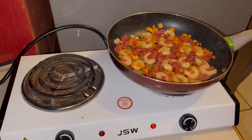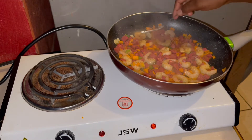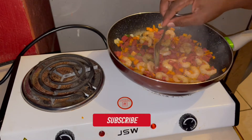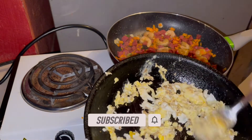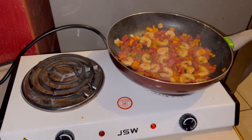After the shrimp are cooked on one side, I'm going to turn them over to the other side, cooking for another two minutes or so. Guys, subscribe to my channel, like, comment, and share. This is my scrambled egg — I'll put it in the pot shortly.